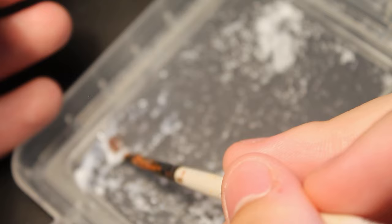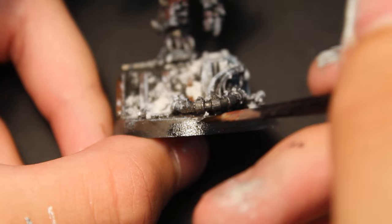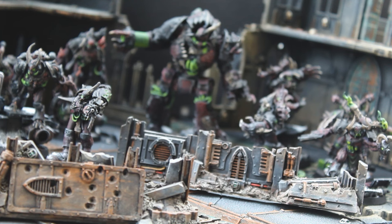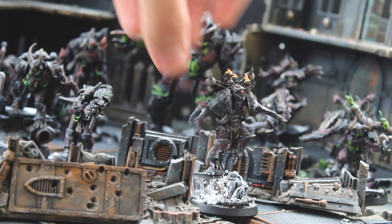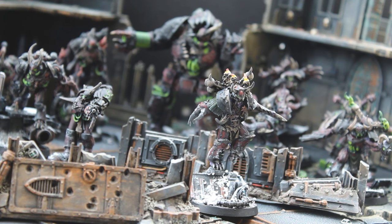Then two thin coats of black around the base rim — though you can do any color of your choice — and a matte varnish later, and we have my Word Bearers Chaos Lord, ready to lead the Serrated Sun's chapter and my Possessed into battle. I hope you liked the video, thank you for watching. Please like and subscribe, and if you have any advice on how I can improve, please let me know. I hope you all have a wonderful day, and I'll see you next time where I corrupt a venerable vehicle of the Imperium.